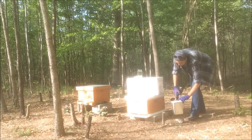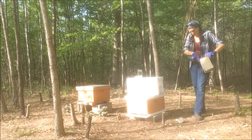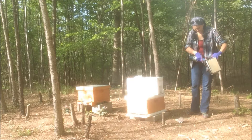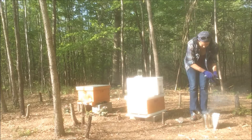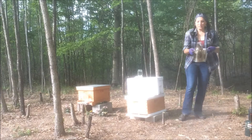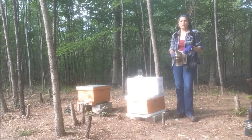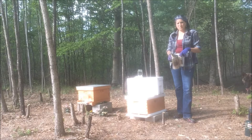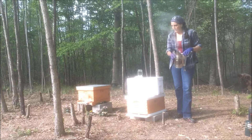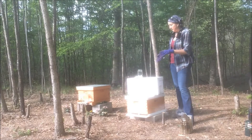Let me get the smoker started. I cheat — I just use a torch, I don't rub sticks together or anything like that. I've got my smoker going. I use what I think is called punk wood — that really super dry, spongy wood you find all around the woods. I put some of that in here, got it going so it's smoking nicely. Then I'm just going to take the bees from the nuke and put them in the hive.